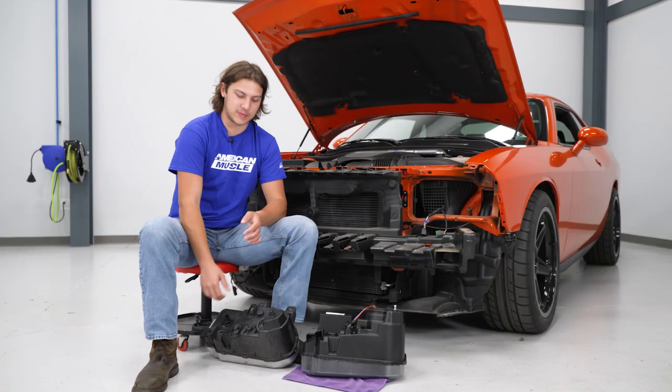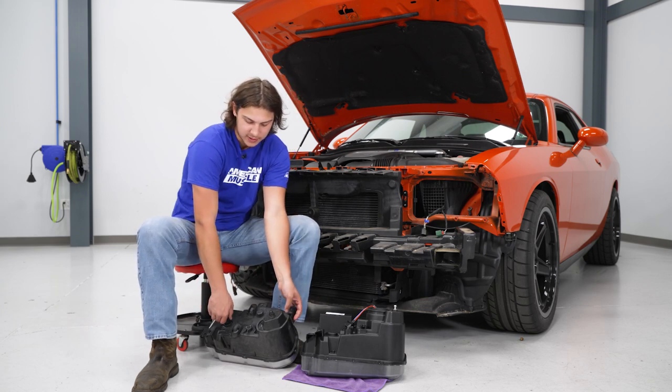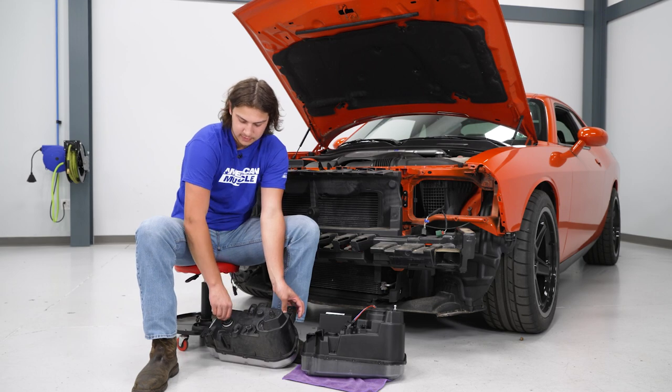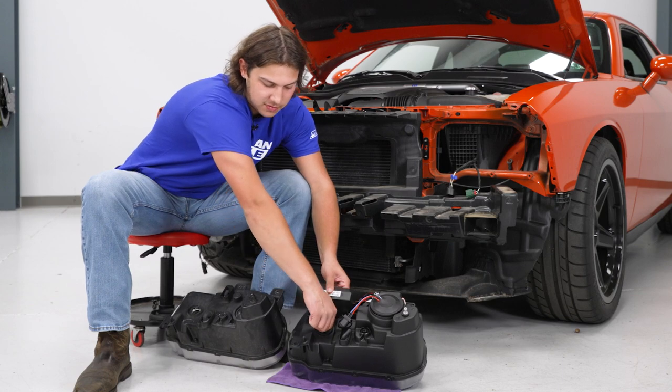The first thing we have to do is transfer the turn signal bulb over to our new headlight. Turn counterclockwise, pull out, swap that over to the new headlight, and go clockwise to lock it back in.